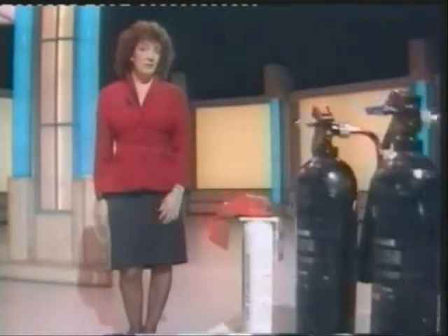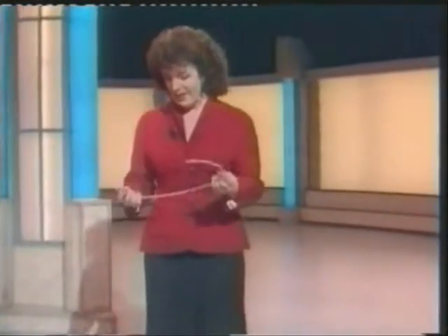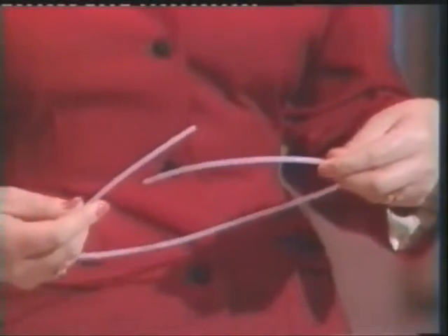Fire extinguishers come in all shapes and sizes, but few are as flexible as this. All it is, is a plastic tube designed to fit anywhere where there's a fire risk. Electrical fires in a television or a computer, for instance, are often difficult to deal with. They can start very suddenly, and the last thing you want to do is pour water onto live wiring.